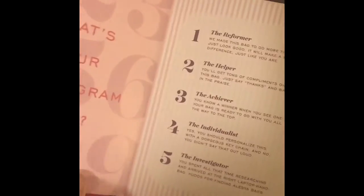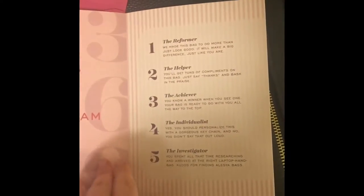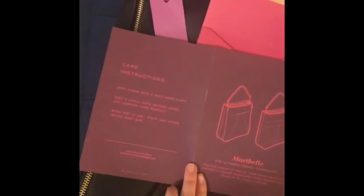It came with this card that talks about the bag and about your Enneagram type, which I found very interesting. It goes into all of the Enneagram types. On the back, it tells you how to clean your bag and goes over the different types of bags they have on the website.